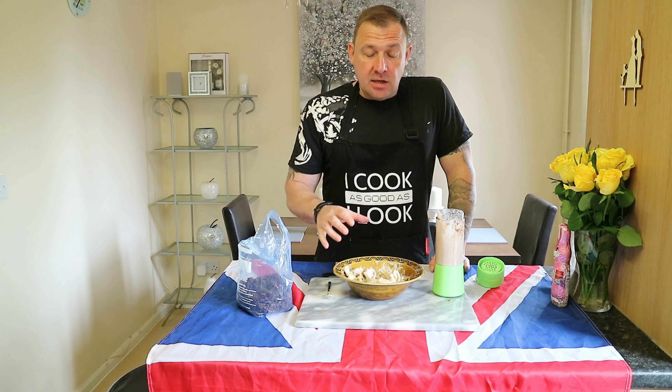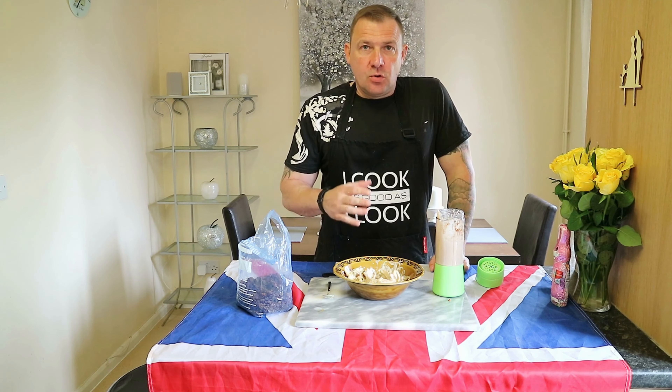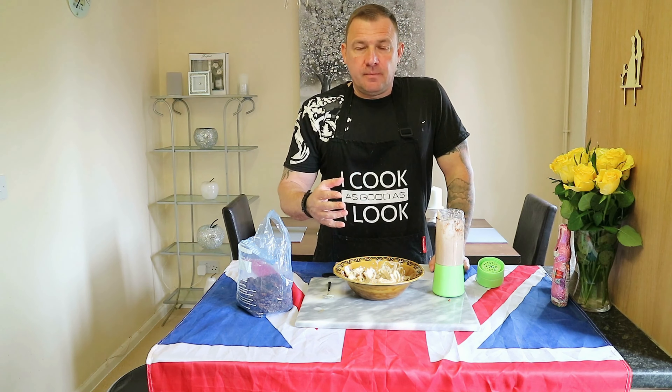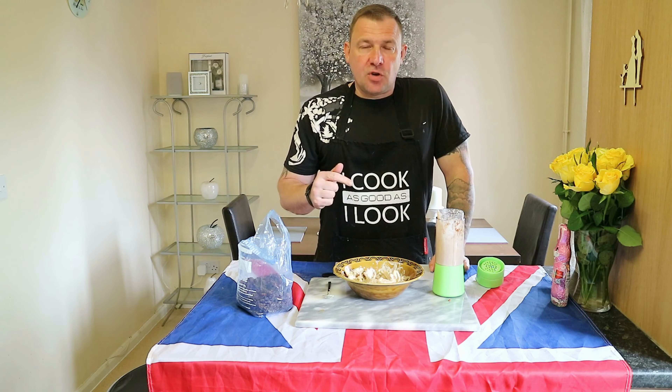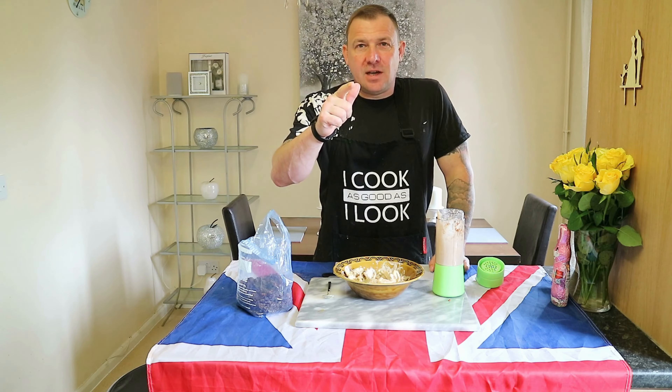Now you can serve that on a baked potato, as a sandwich filling, or serve it with a salad. So if you like that video, give us a thumbs up and maybe get subscribed. Thanks for watching — have a good day.